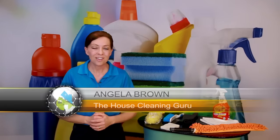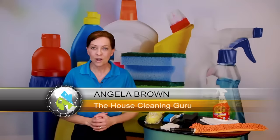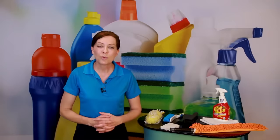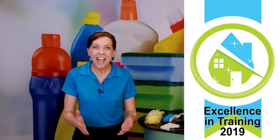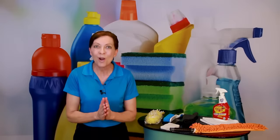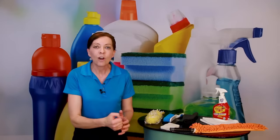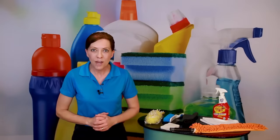Hi there, I'm Angela Brown and this is Ask a House Cleaner. This is a show where you get to ask a house cleaning question and I get to help you find an answer. Today's show is brought to us by Savvy Cleaner Training, where we train house cleaners and maids and Airbnb owners who do all their own turnover cleaning service and homeowners how to clean. Today we're going to take a lesson right out of our learning library and show you how to clean baseboards.